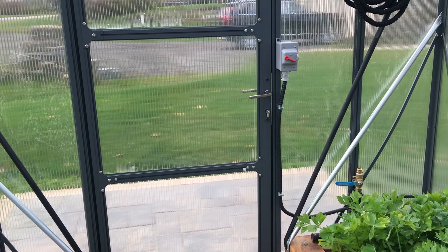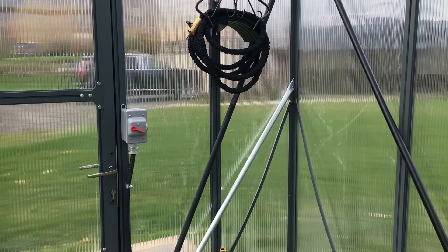The door loosened up the first wind we had, so we fixed that. Another time a panel popped out.